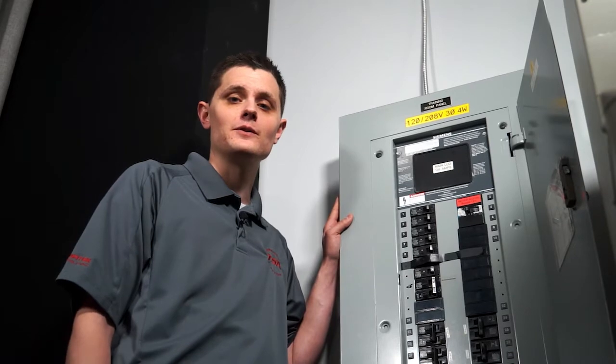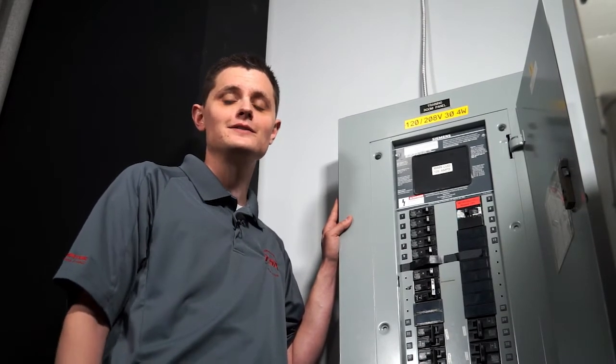And that's how you test the compressor to ground. You can find more tips at HVAC.com.